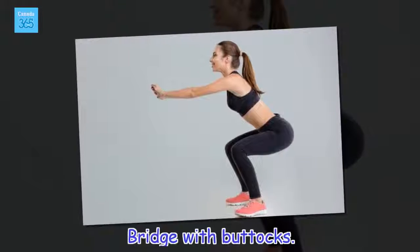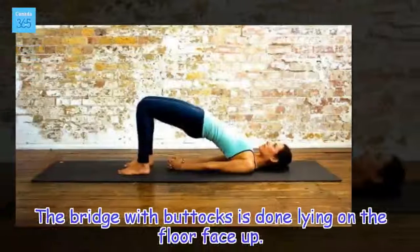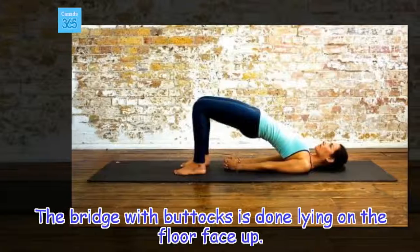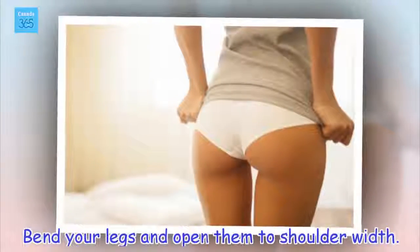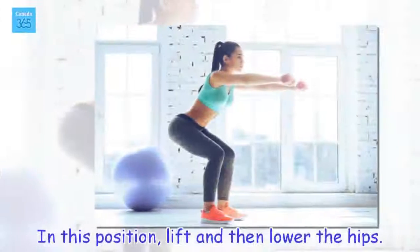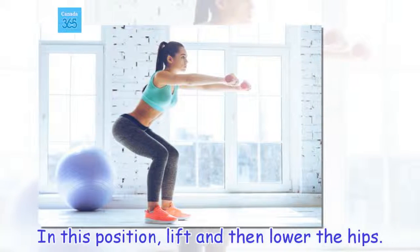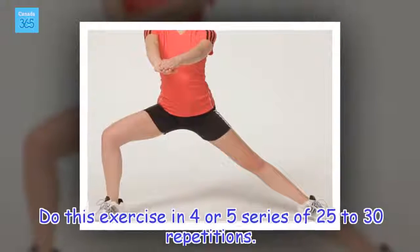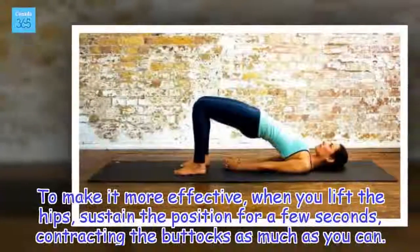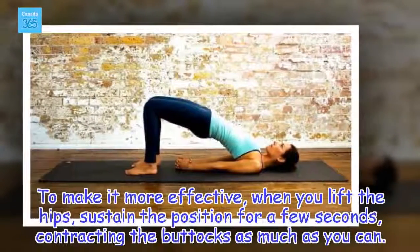Bridge with buttocks. The bridge with buttocks is done lying on the floor face up. Bend your legs and open them to shoulder width. In this position, lift and then lower the hips. Do this exercise in 4 or 5 series of 25 to 30 repetitions. To make it more effective, when you lift the hips, sustain the position for a few seconds, contracting the buttocks as much as you can.